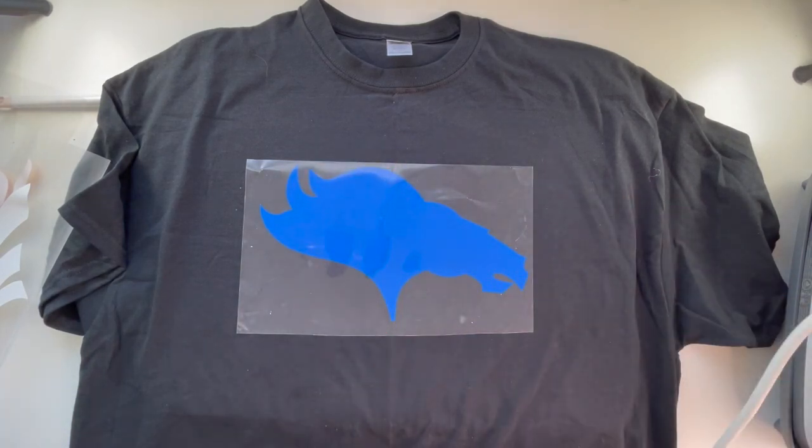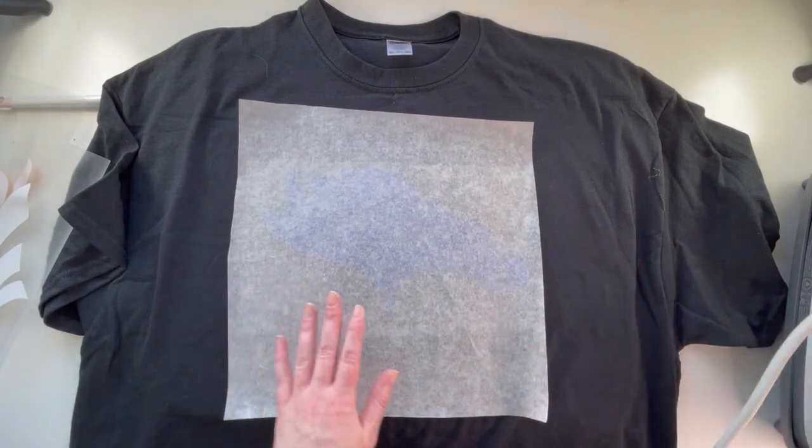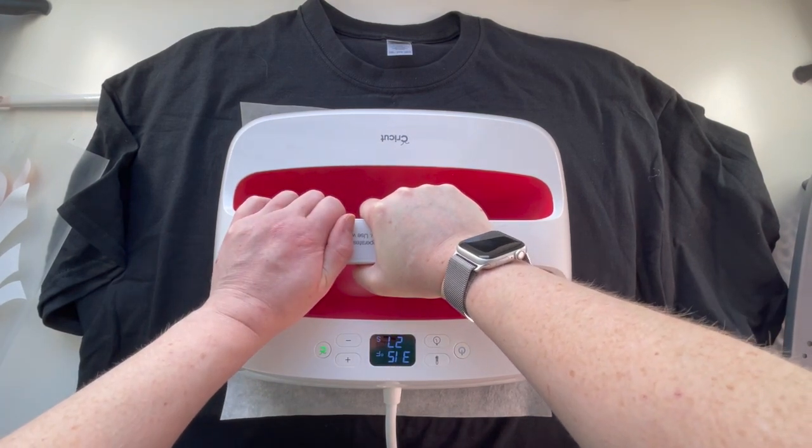Because I didn't have any white left in Caesar, I went with Cricut brand for the white. I'm going to use the Cricut heat guide since it hasn't done me wrong in the past. Let's tack on the first layer for about five seconds and see how that adheres.